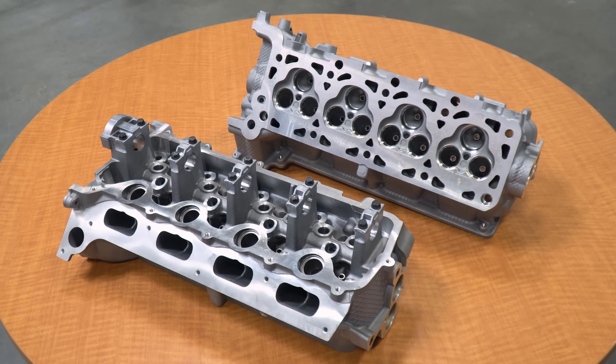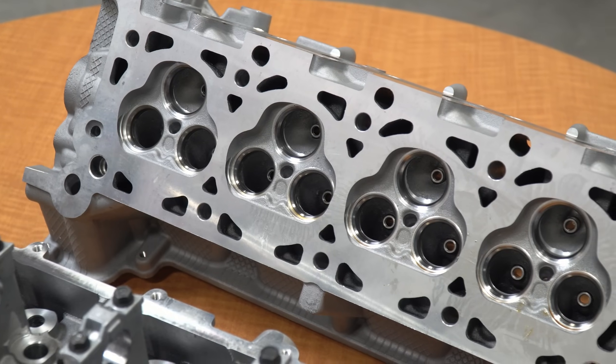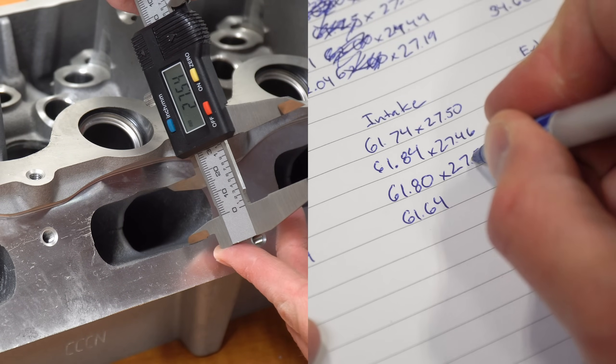I ended up going with a pair of brand new heads from Mod Max at the demoralizing cost of $1,300. Once those arrived I checked them out — they look great, you can tell they're definitely brand new. I recorded the width and height of the intake and exhaust ports with a digital caliper and then sent them off to Livernois. Just a few days ago the finished heads finally arrived, so let's check them out.